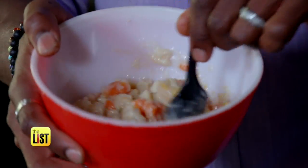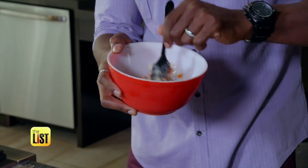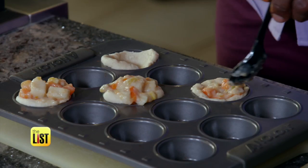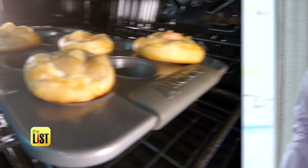In a bowl, mix the vegetables and cream of potato together. If you want to make chicken pot pie, you can add diced chicken, or you could add steak if you want to. Flatten the biscuits out and press them into a muffin pan to create cups, then fill them with the mixture. Put these in an oven at 350 degrees for 20 minutes.